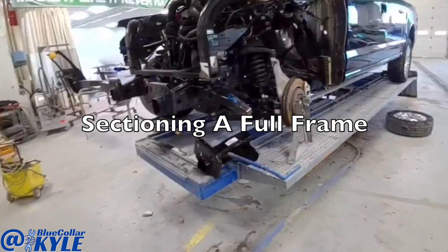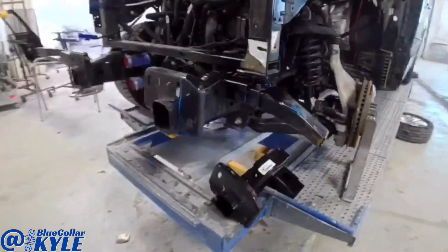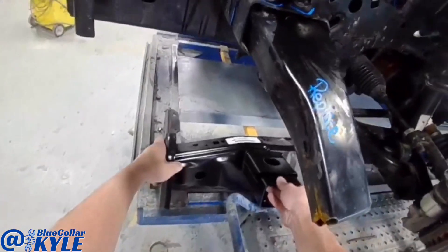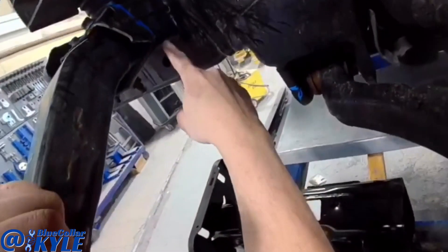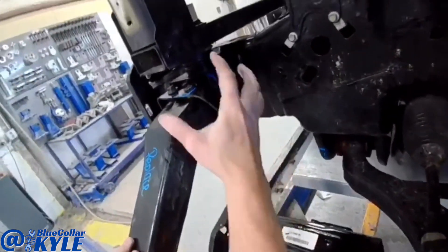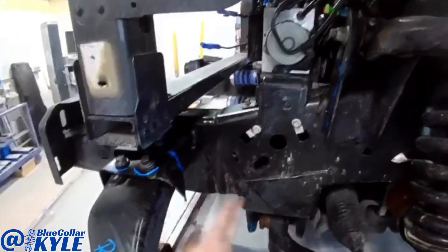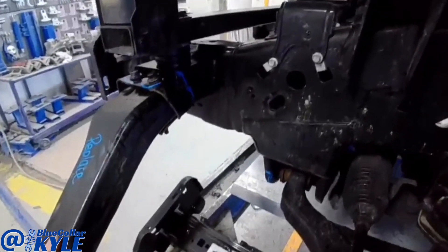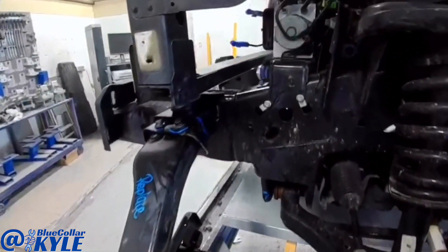I have a 2018 Ford F-150 here. I'm going to start on the front end — it's getting this frame section replaced. This side perch is torn all the way across, and you can't buy just that piece; you have to buy the whole frame section. It has a seam where it slides inside the existing frame, so I'm going to start cutting the old section out and then fit the new one up and get it all measured out.